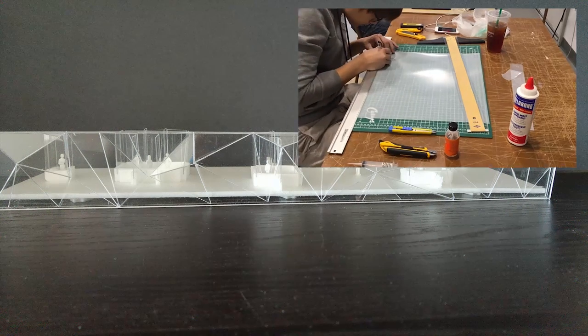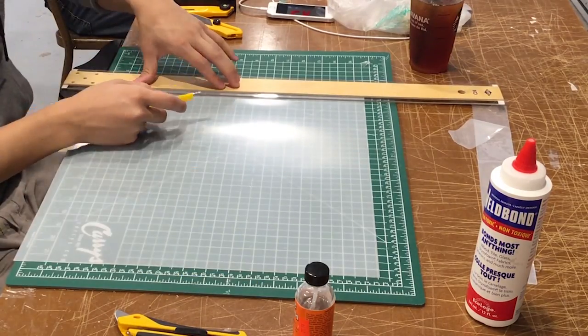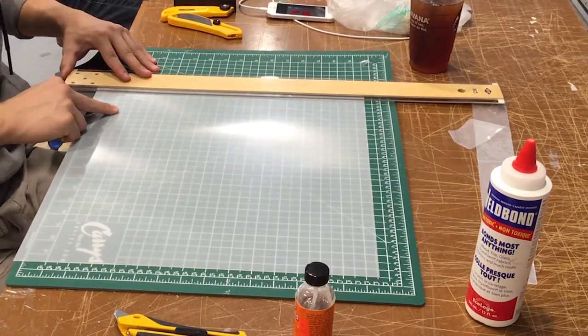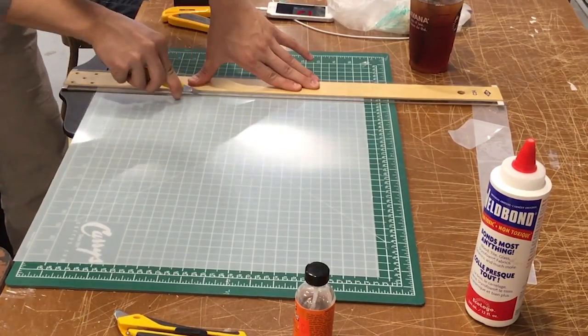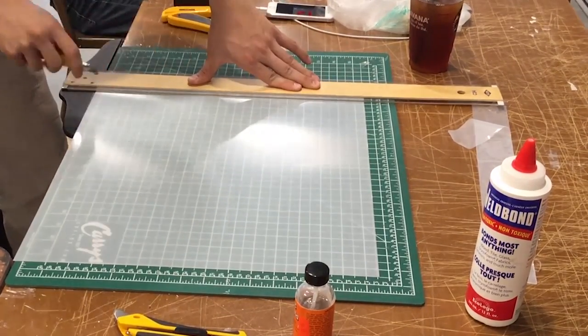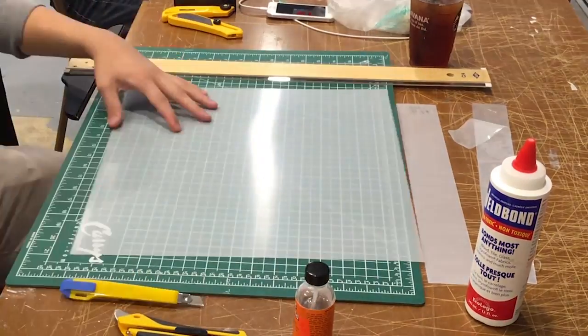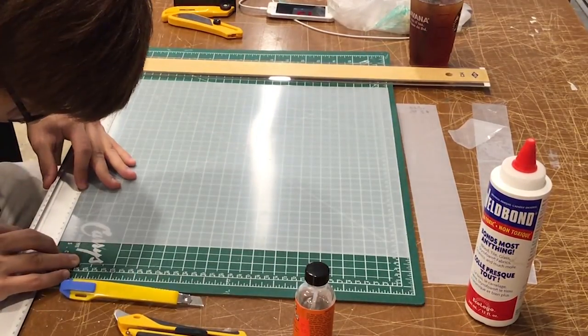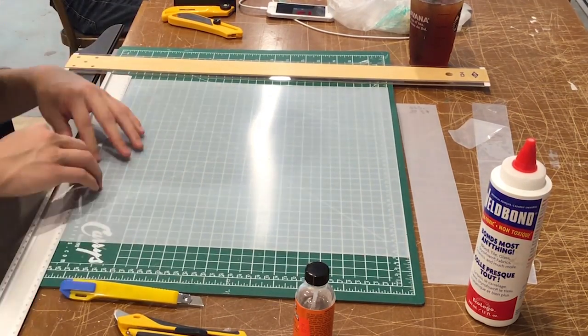In today's footage, I am showing you guys the making process of a detailed section model of our booklets library proposal — I'll link the proposal in the description box. This model was crafted by my partner Brian, and as you can see from the shots, it was very elegantly made. The irregular geometrical patterns within the double-painted glass are crystal clear and devoid of any glue marks.